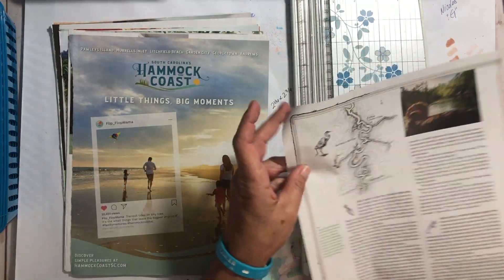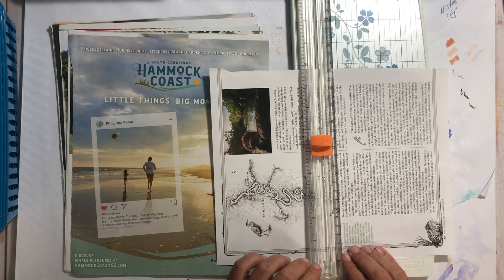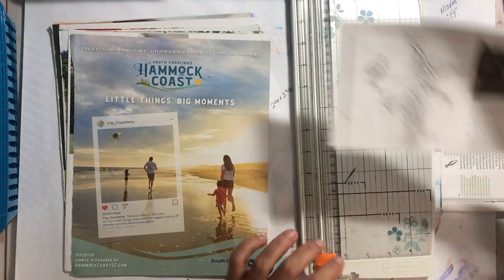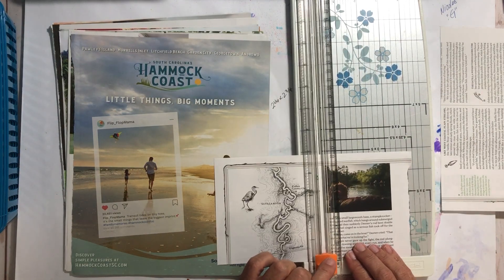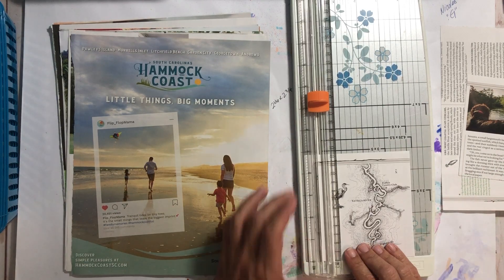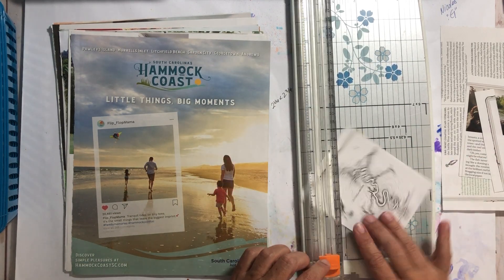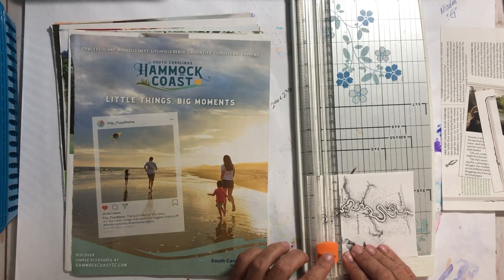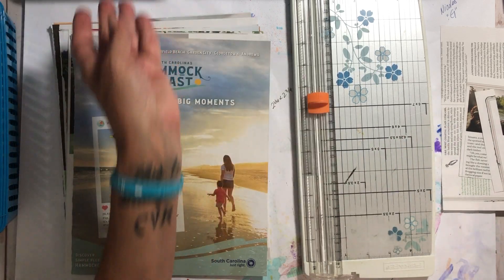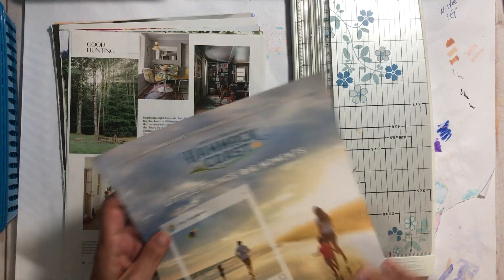I think I just like this part right here — I think it would lend interest to a glue book page because it's black and white, which I think just looks cool. We'll put that in there, and this goes in the garbage.